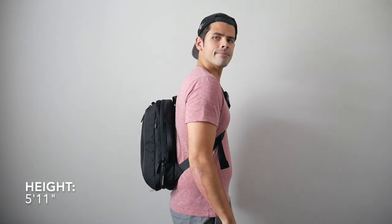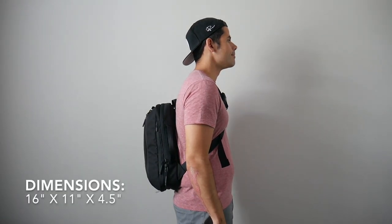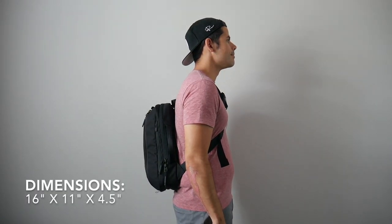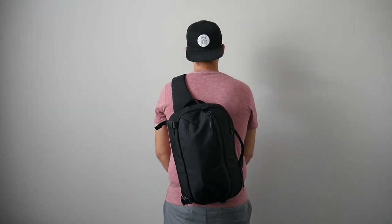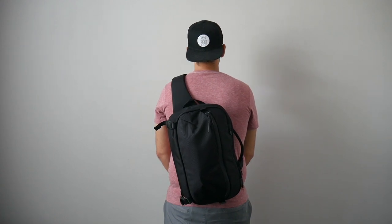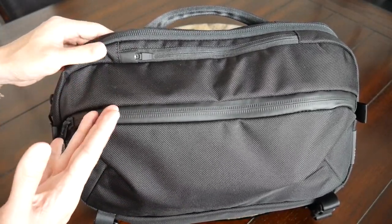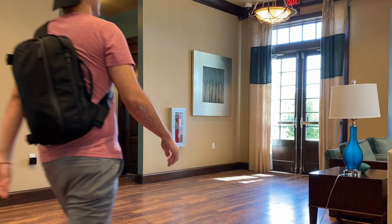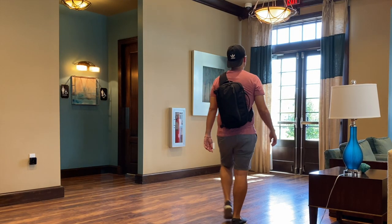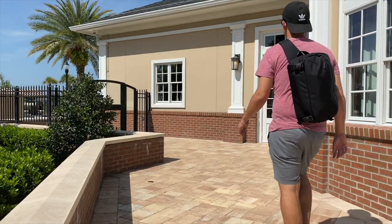Moving into the capacity, the sling bag comes in at about 12 liters, which is a pretty nice everyday carry size. This is one of the things that really appealed to me compared to many other slings on the market — just that extra bit of capacity. I normally find sling bags a little limiting in what they can hold, so I like that this gives me extra space without becoming as overwhelming as a full day bag. Even when packed out it still maintains a really slim silhouette.